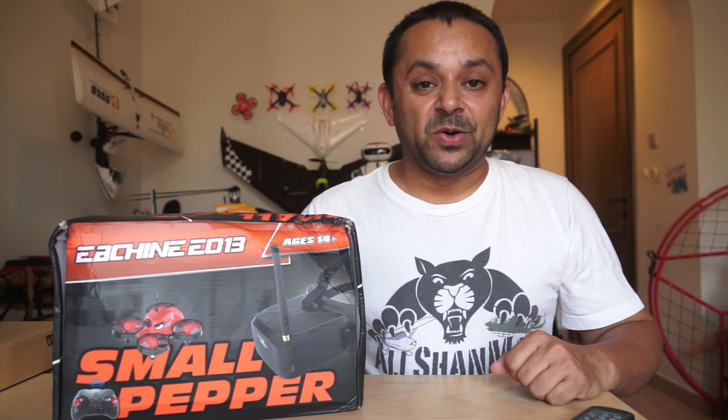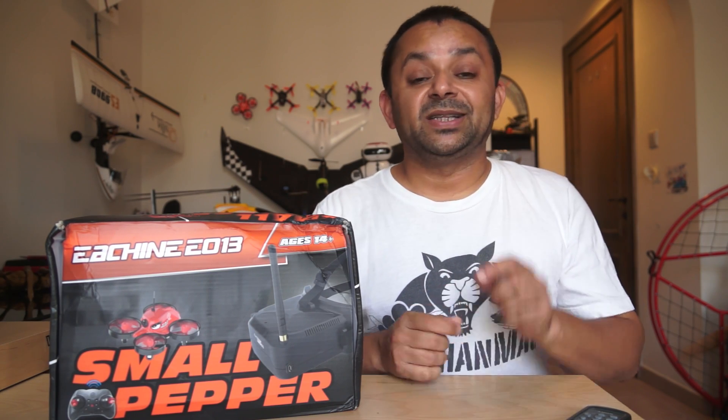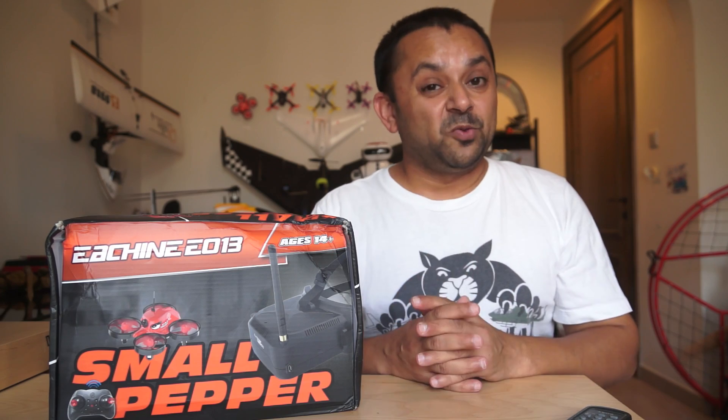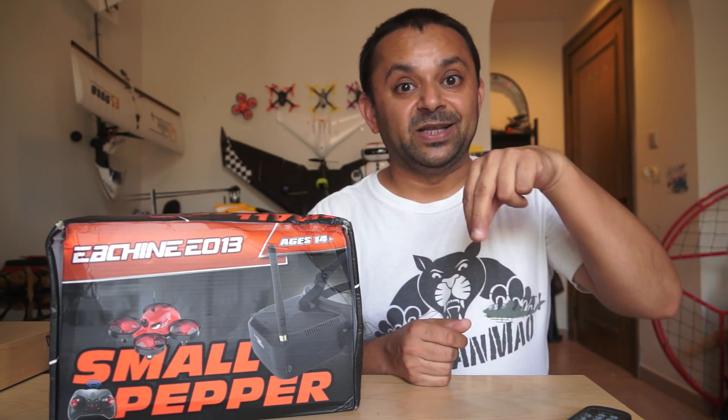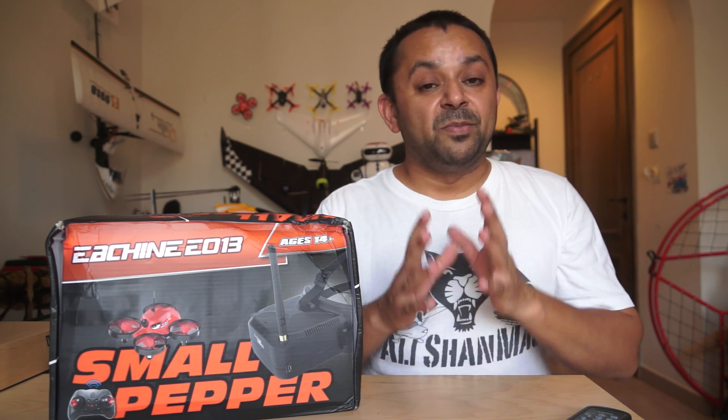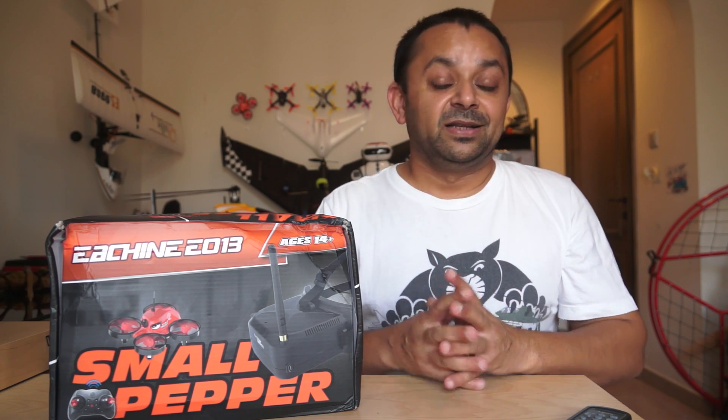Assalamu alaikum and greetings, Alishan Mal here. The very first mini quadcopter that got me into FPV whoop was the E-sheen E-011. It was a quadcopter designed to carry Lego people or Lego bricks, but I replaced them with an FPV camera system — the E-sheen TX-03 all-in-one FPV system. That quad was amazing fun to fly FPV whoop around your house, and I was hooked.